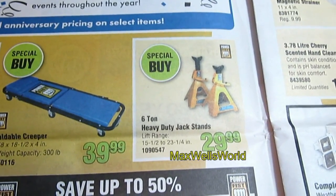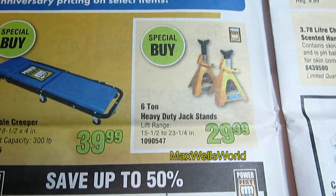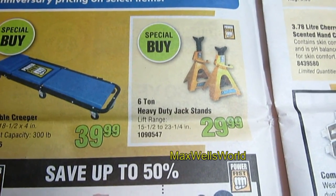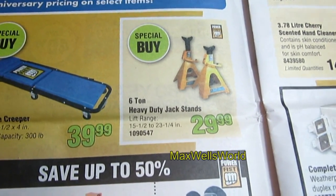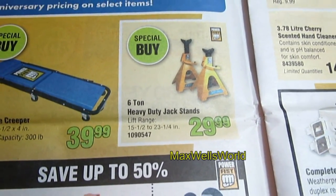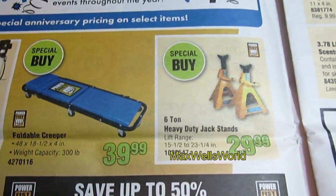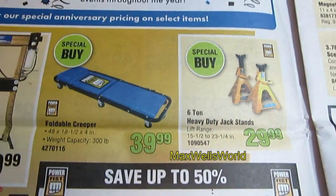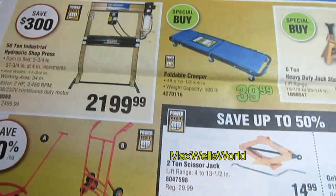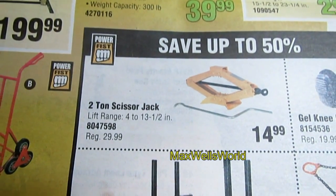Next you have 6-ton heavy-duty jack stands on for $29.99. Lifting range is 15.5 inches to 23.25 inches. With my experience, the taller you go the more unstable anything gets, so the lower the better — as long as you have clearance to get under it safely.